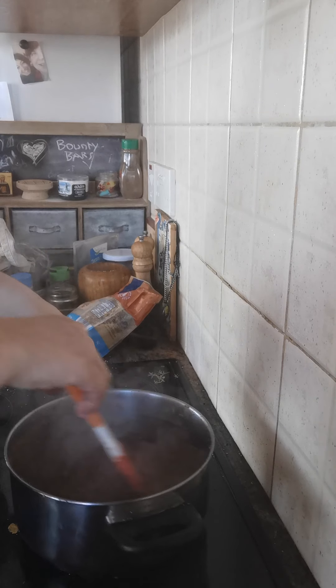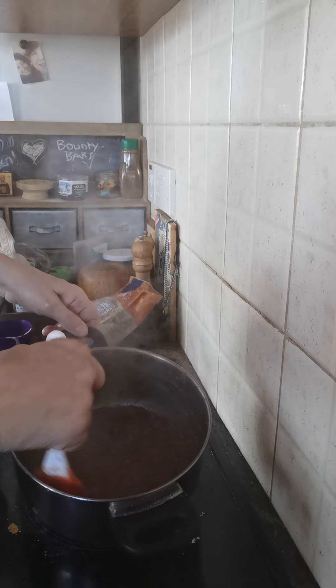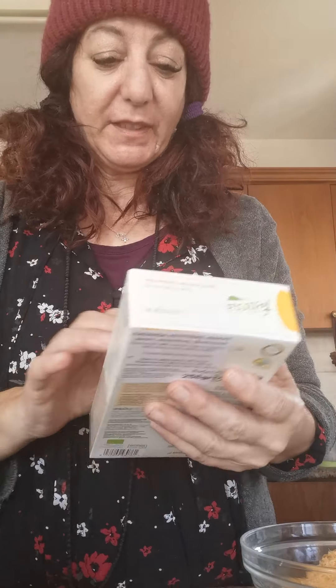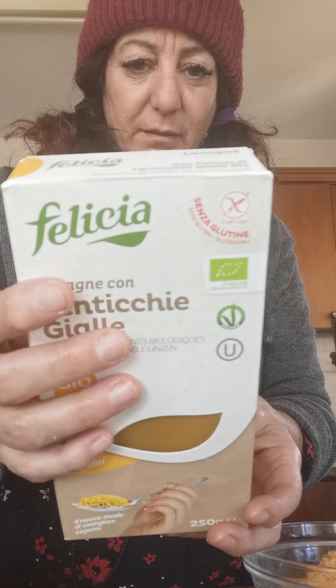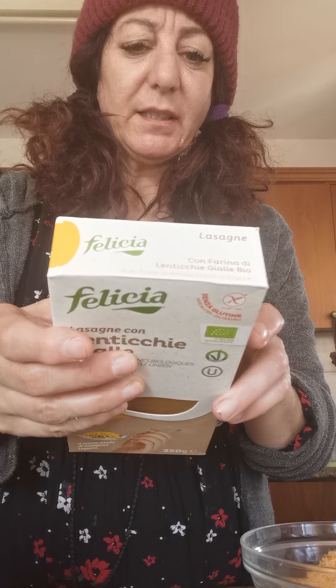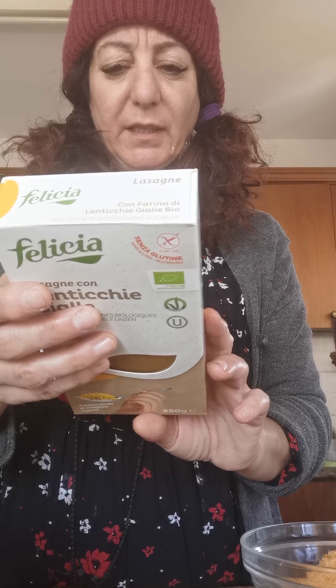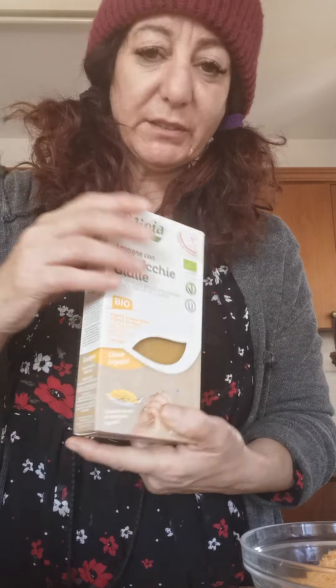Now we're going to put it all together. The lasagna sheets I'm going to use are made out of lentils — I found them in the health food shop. It's all written in Greek and Italian so I can't read it, but it's really nice, I've tried it.